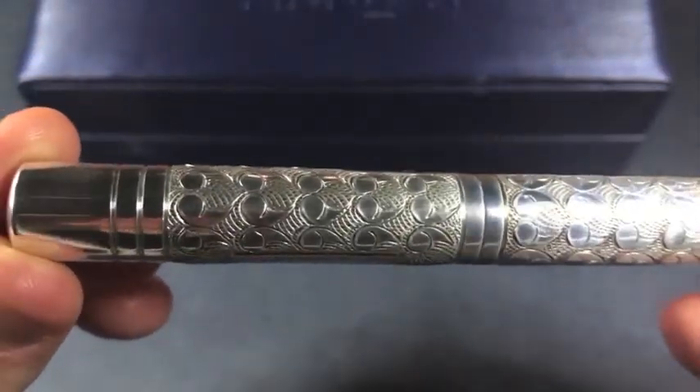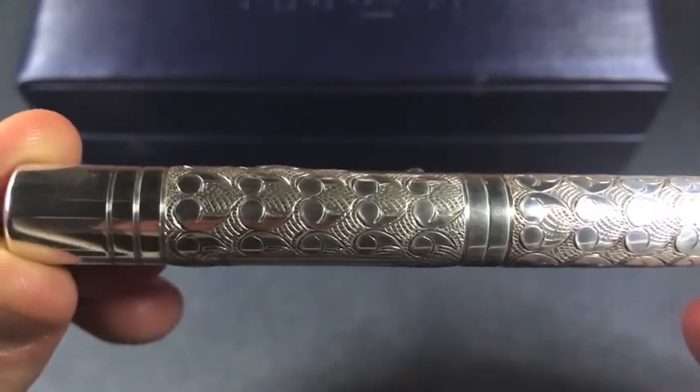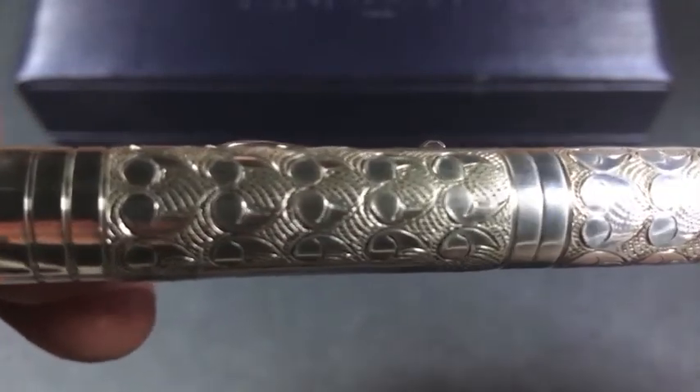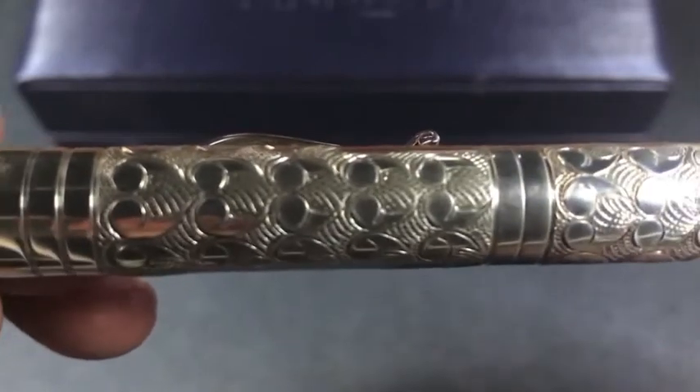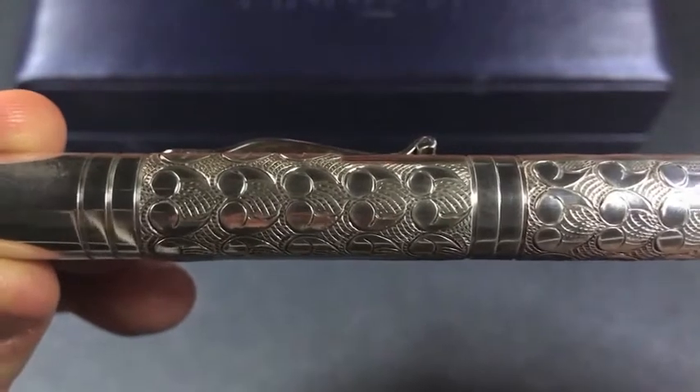This is not an automatic machine process. The artisans at Yarda Lead basically take individual hammer strikes to make this pattern. I'll try to do a little bit of a close-up of that — each of those marks is an individual strike. For a pen of this size and design complexity, you're looking at upwards of 3,000 individual strikes.